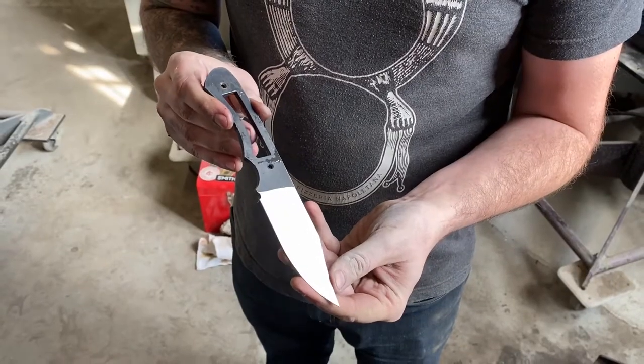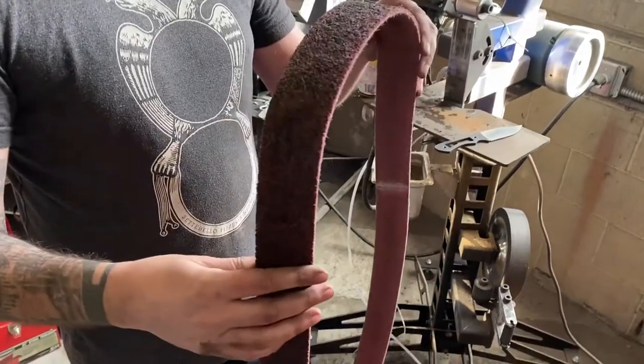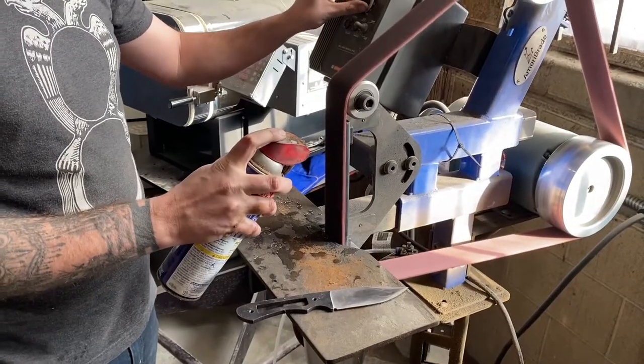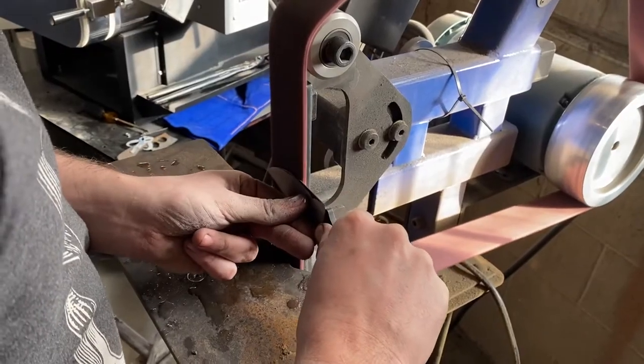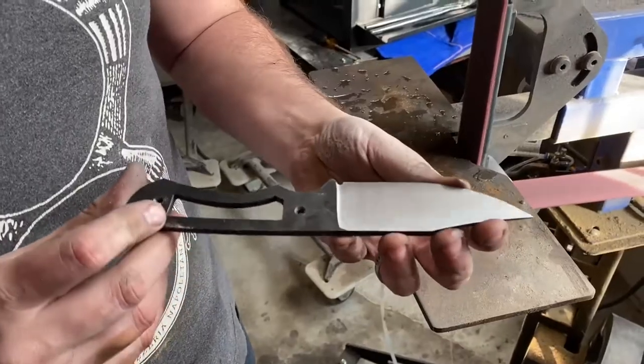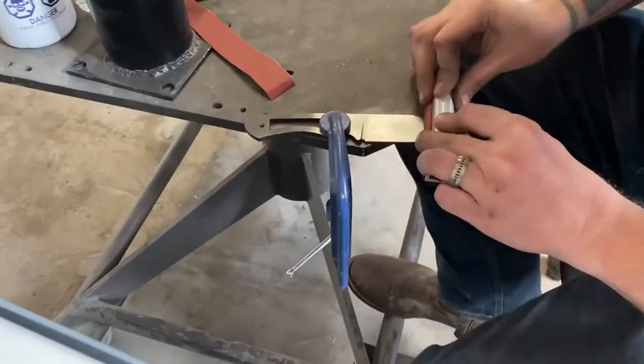If you haven't already heat treated your blade, this is when you would want to do it. This last belt is a Scotch Brite belt which helps get rid of the deep grind marks. Next up is hand sanding. For this we started at 220 grit and slowly worked our way up to 400.